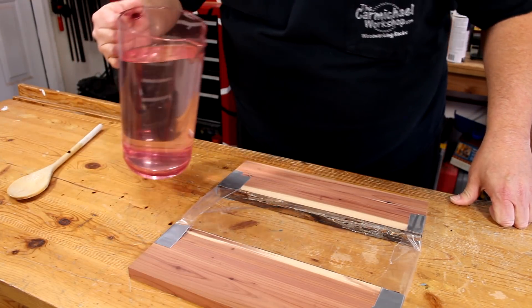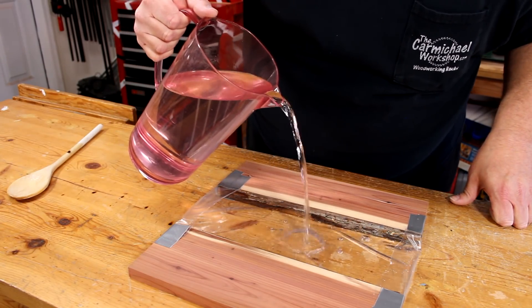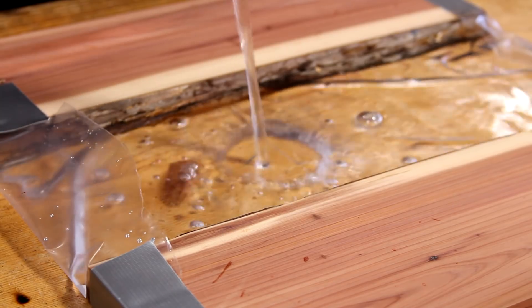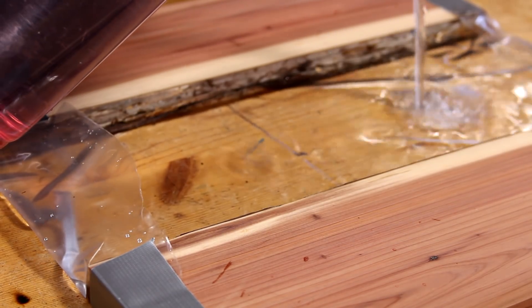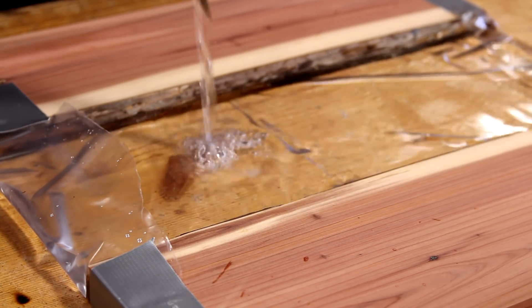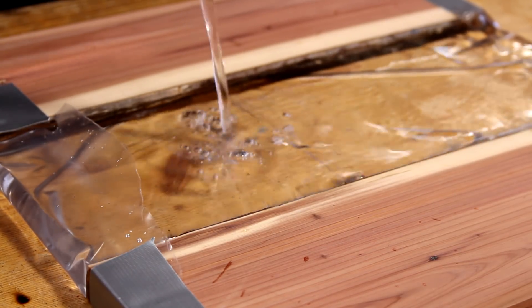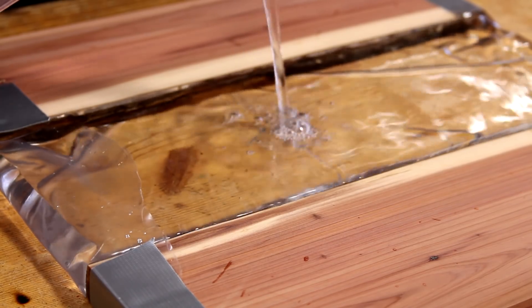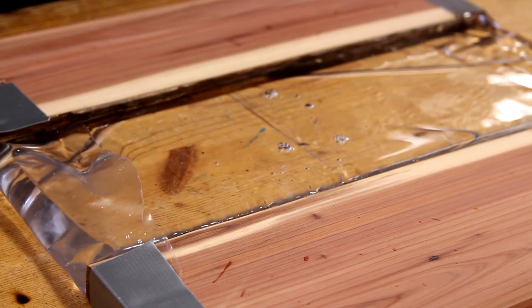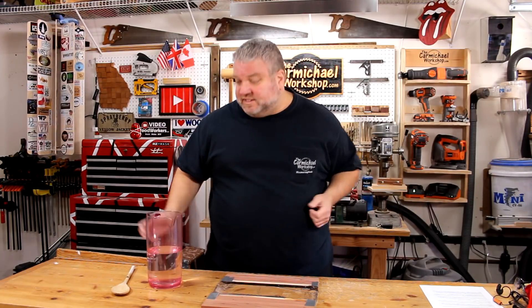All right, let's do this. I want to fill it just up to the top without going over the edge. That looks good right there. This is so cool — you can actually see a little bit of the liquid rising just above the edge. It's going to take a few minutes for this to dry, so while we're waiting, I'm going to work on the table legs.